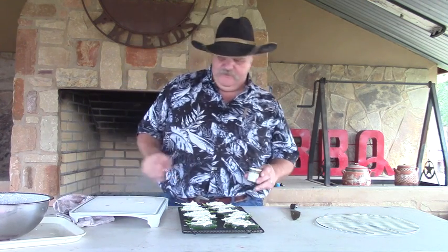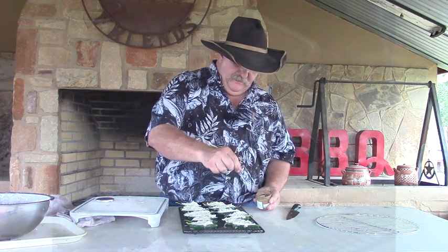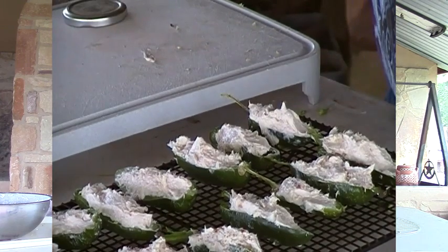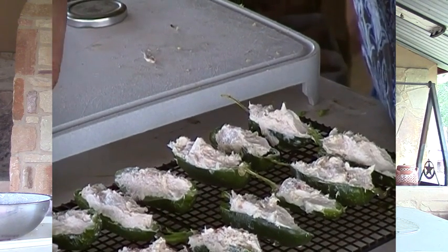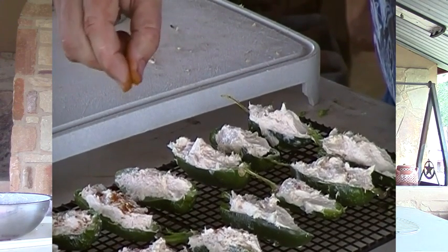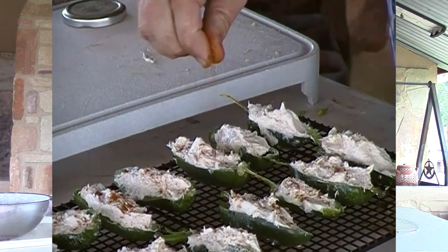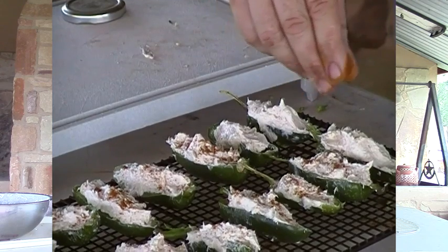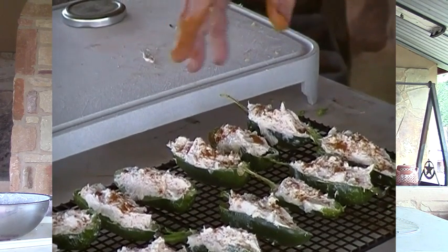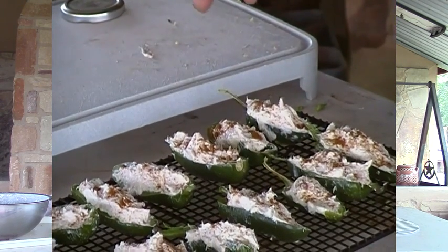Now that I have these on my rack, I'm going to spread some smoky serrano chili powder on them. This is a real fine powder, and all I'm going to do is sprinkle it right across the top. For those of y'all that maybe don't want the heat, you can use paprika — it gives you a little color across the top. You could also use some more Tony Chachere's on top, that would give it some color too. Make sure you don't rub your eyes after you've been handling this chili powder. Just spread it out. I think these are ready to go — we're going to get them on the grill and see how they turn out.